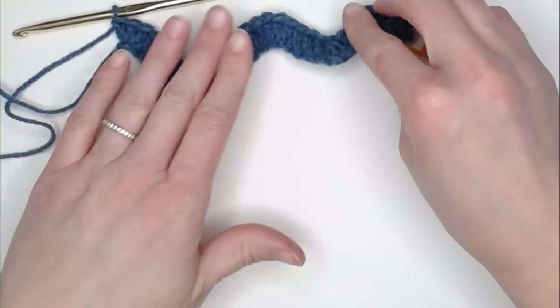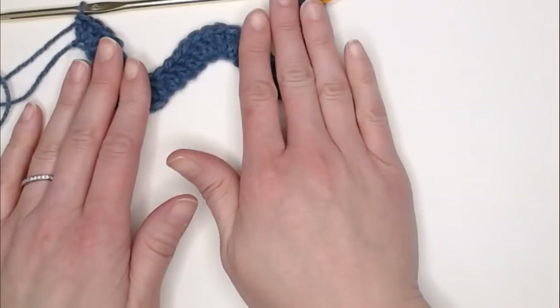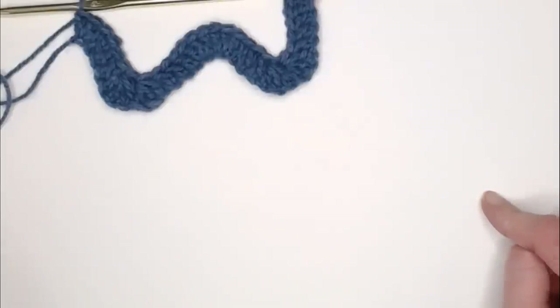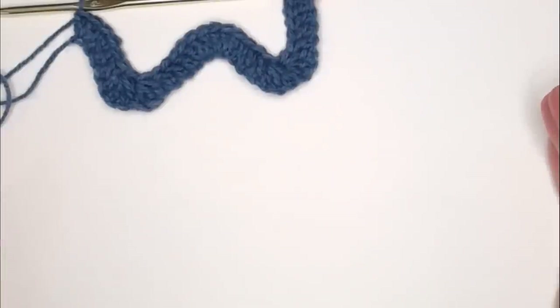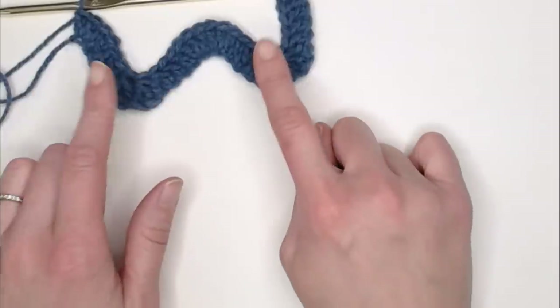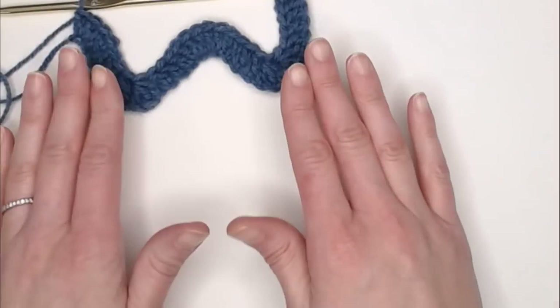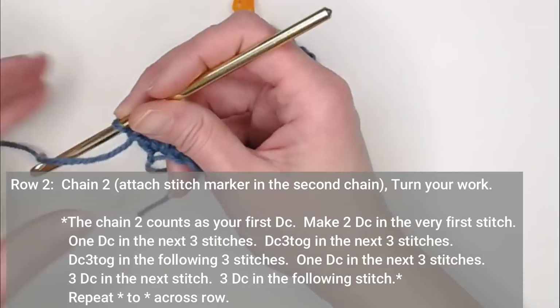When you look at your work, you'll notice how the foundation row chain has really shrunk in this pattern. That's normal — go through your first row and you'll see how much it compresses. We are now ready to move on to row two.